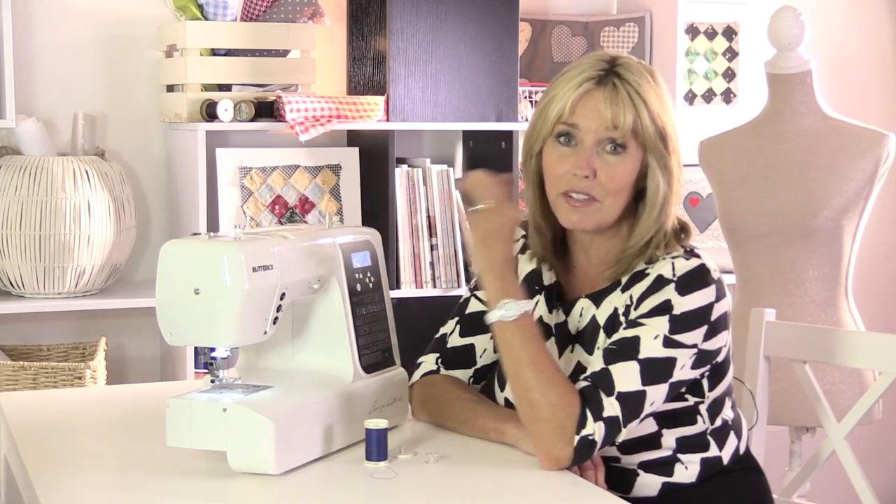When you're threading your sewing machine there are instructions in your manual and you've got diagrams on the sewing machine as well, so it's really very simple, but I've got some tips for you as well.